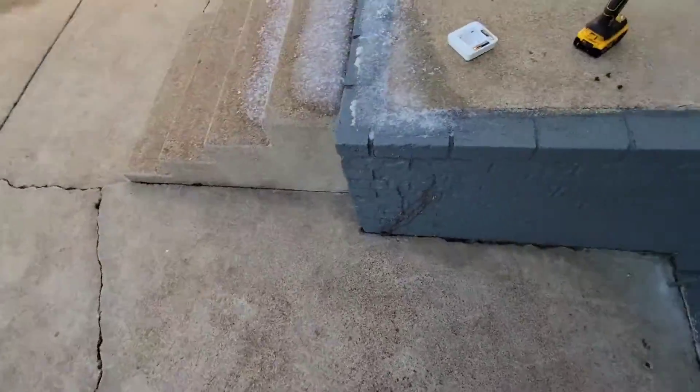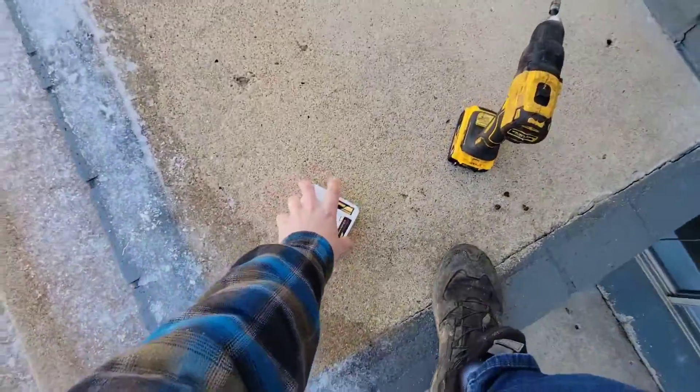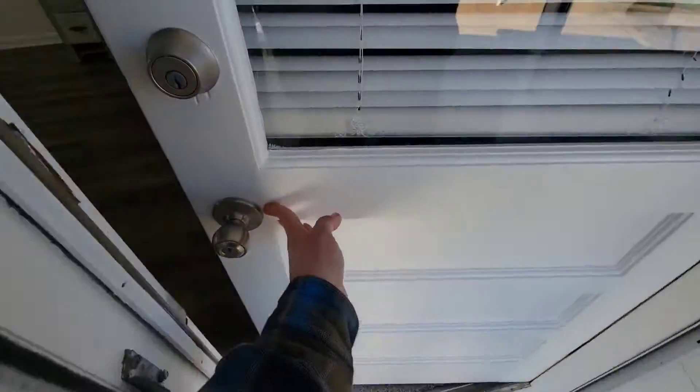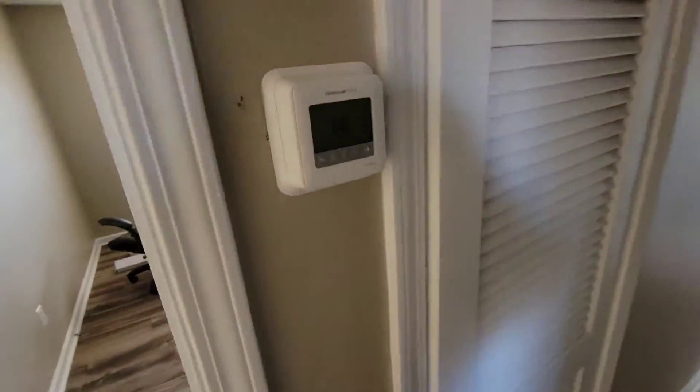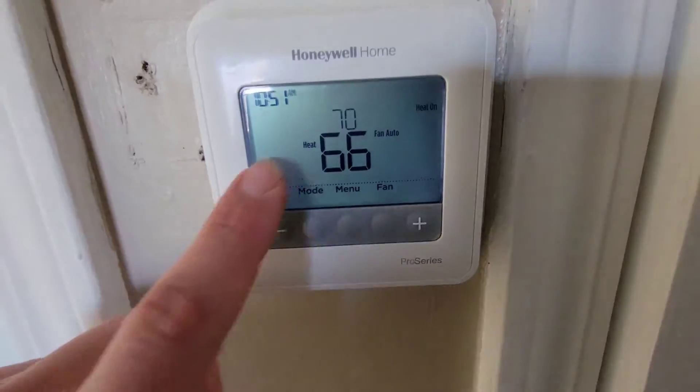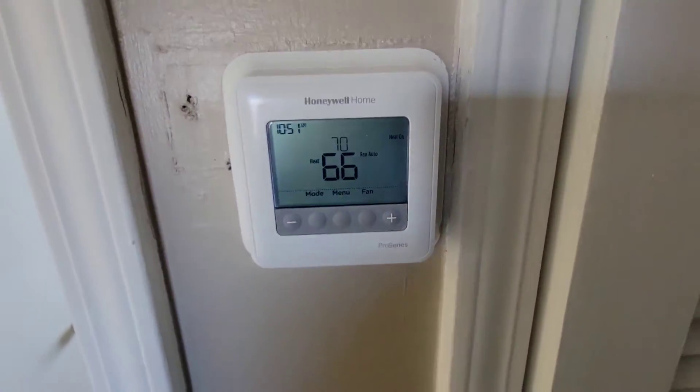Let's go take a look at the thermostat. And here's the other thermostat that I'm going to use to replace that thermostat with. You can see it's set to 70, it's in heating, the heat is on.